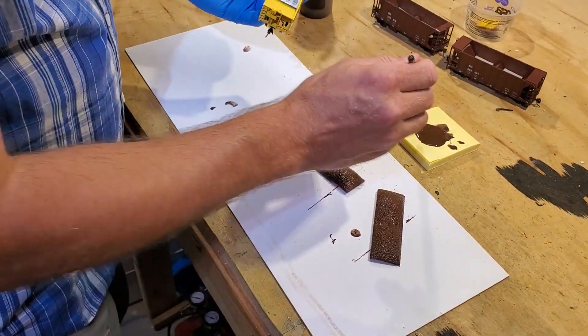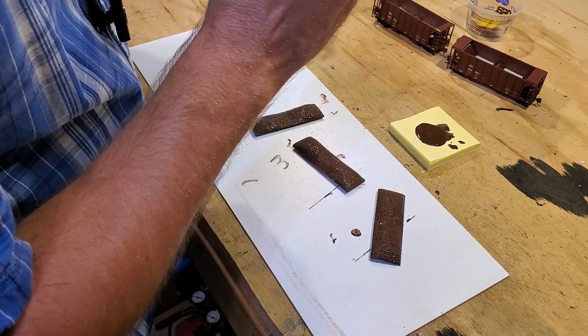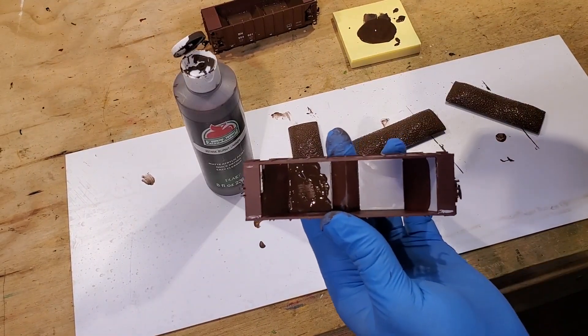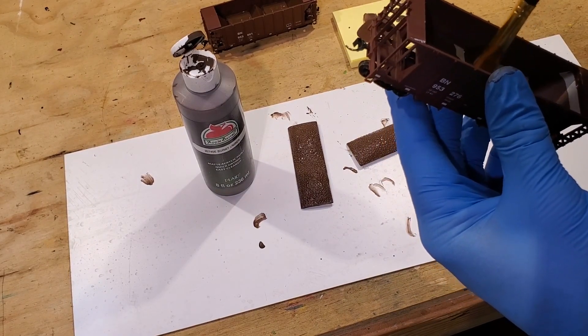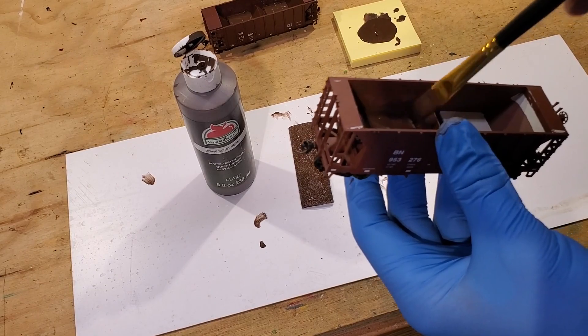We're going to do a little work inside the cars themselves as well — just knock down the shine at least. What we're doing is brushing this on just to kill the sheen on those weights so we don't have to be blinded by that every time we take the load out and represent an empty car.